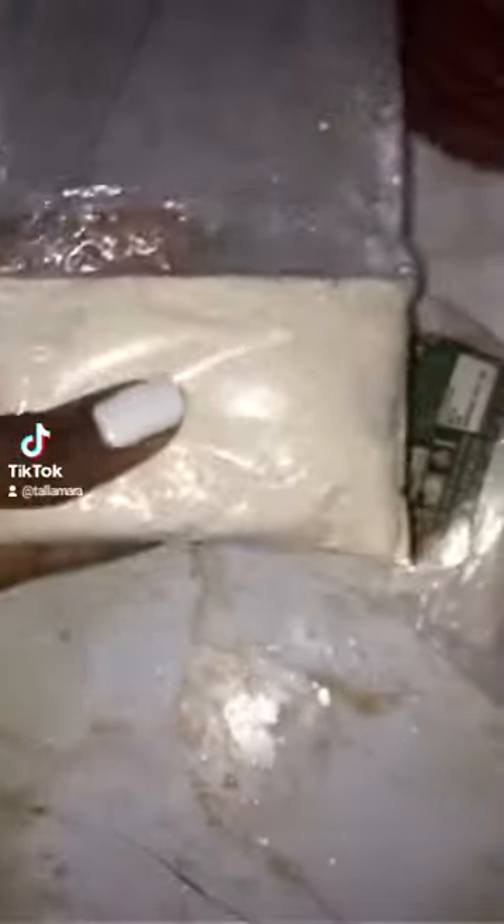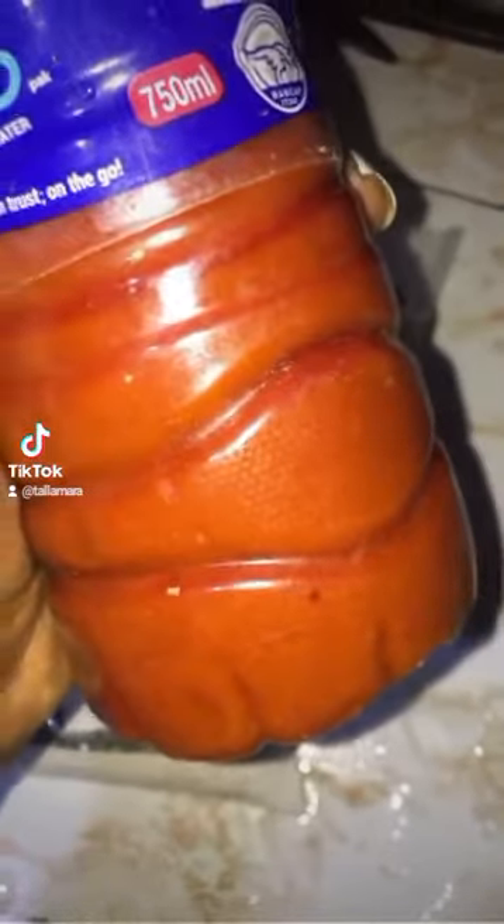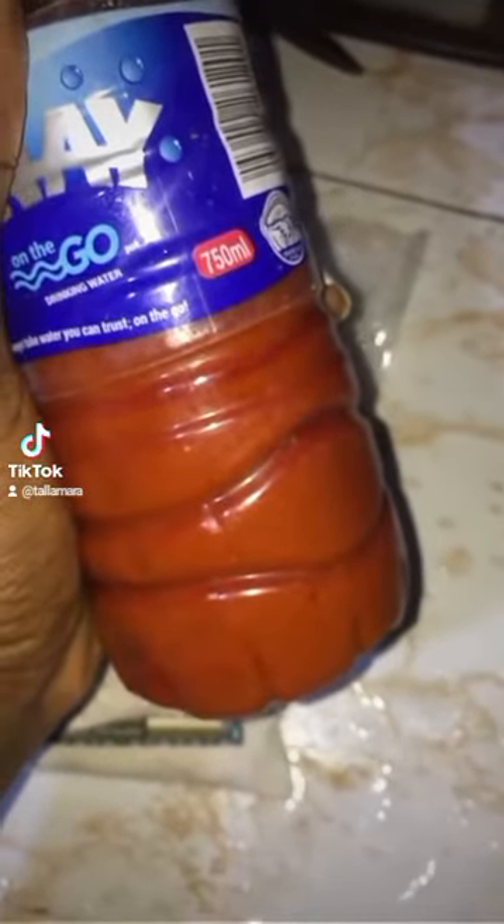I used four packs of this cocoyam flour, and I'm going to be using my palm oil to mix it up. This soup is going to bang!